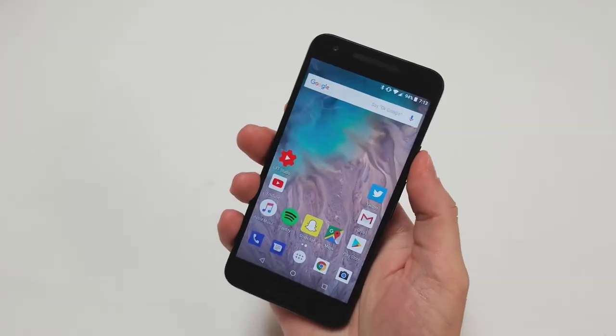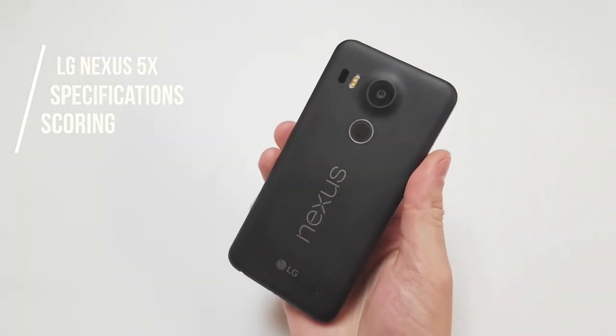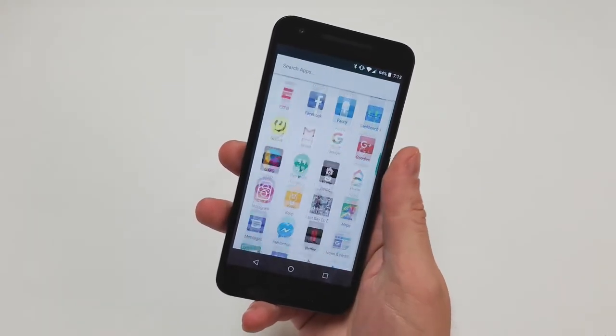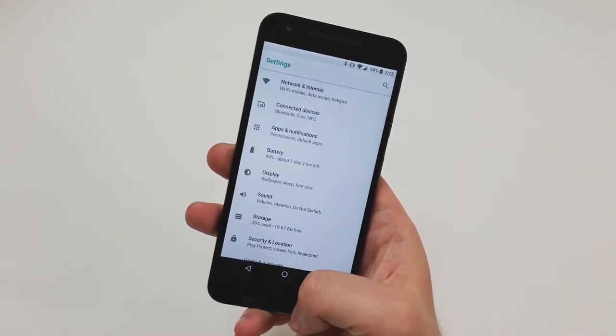Now that we've gone over the specs, it's time to score the phone. Note that this phone comes with 16 or 32GB and cannot be purchased new anymore, but can be found used for about $150. It should also be noted that this phone is two years old and the scoring does account for that.